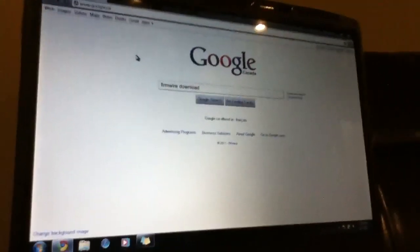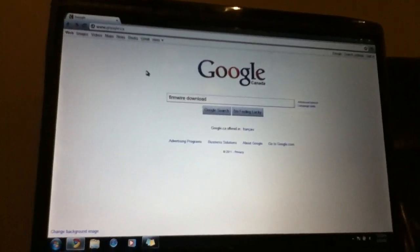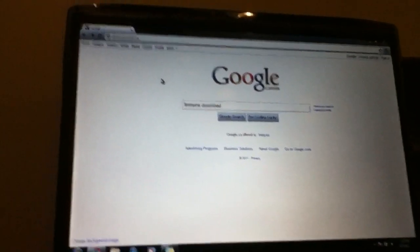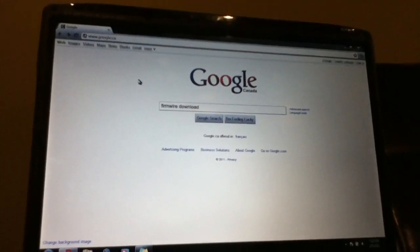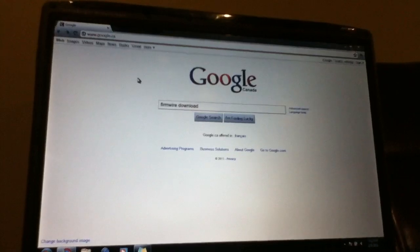This is a 4.2.1 jailbreak for 4G, 3G, and 2G devices. It supports the iPhone 3GS, including old-bootrom models, and is untethered for the iPhone 3GS old-bootrom and iPod touch 2G.